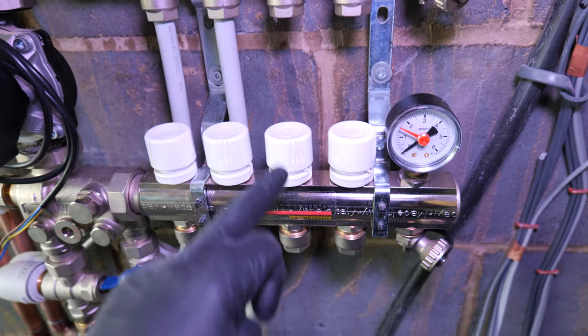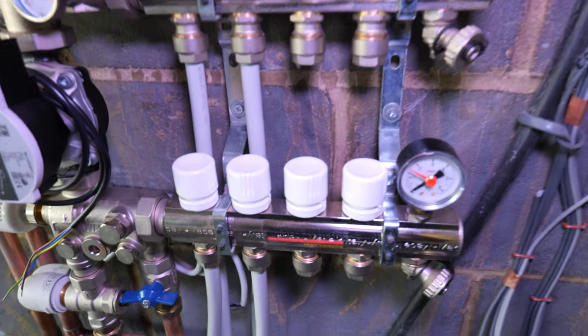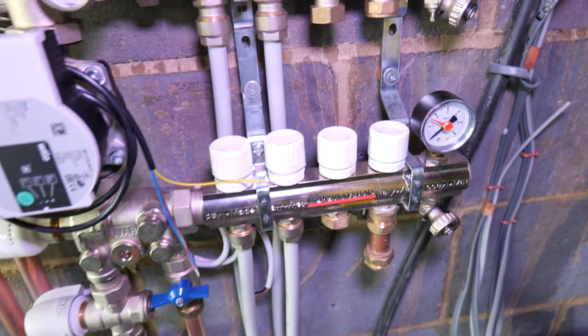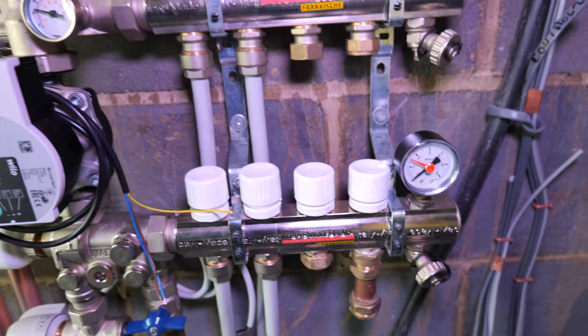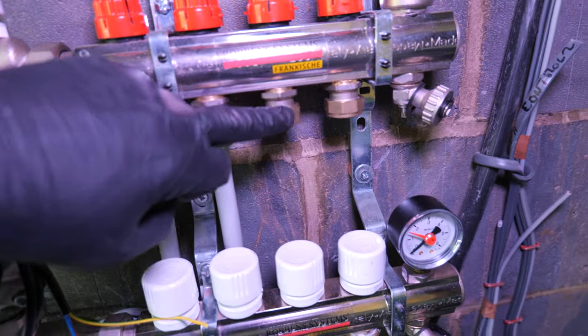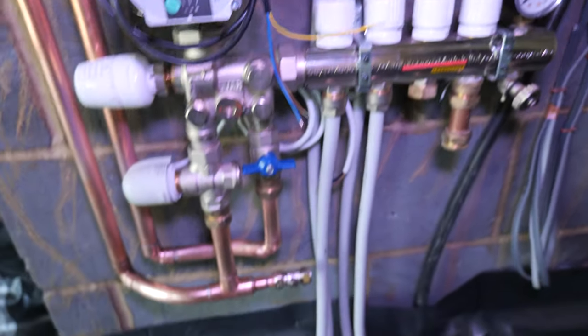We're looking for caps for this manifold to cap the two unused ports. If we can't find them, we'll run a short piece of pipe between the two and create a bypass so we can fill and test it. I've temporarily put three-quarter caps on the two ports we're not using for now, and we'll get them swapped out for the proper ones supplied by the manifold manufacturer.